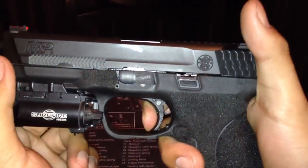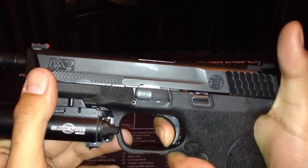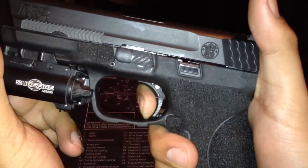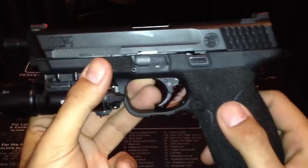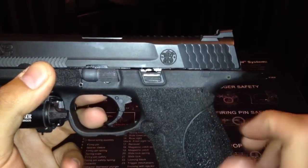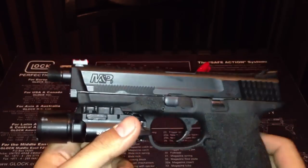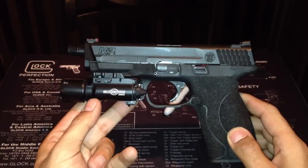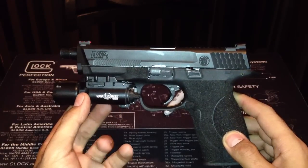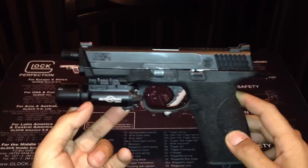There's a little bit of play, not much. The reset — I'll let you guys hear it. It does not have the RAM, and I'll tell you why. The reason it does not have the RAM is because of that little notch right there. This model can have an external safety, and because of that, this model cannot accept Apex's RAM to give you that tactile reset. They do not have a model made for this M&P yet, but soon they will be coming out with one. So that's why this one does not have it — if they had one, it would definitely be in here.